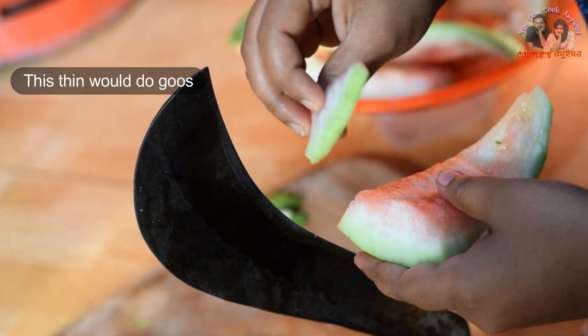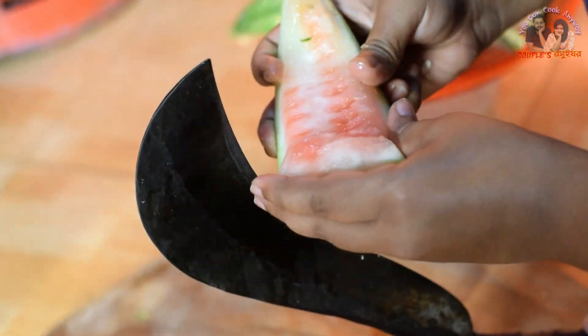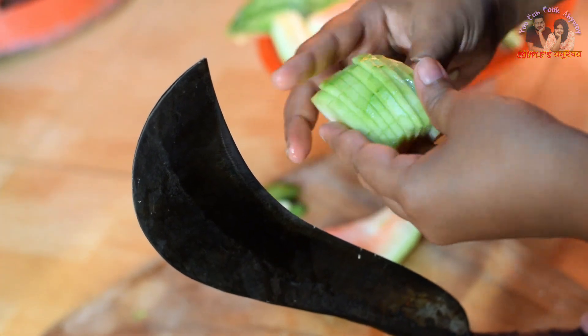Now we will slice it in a small slice. As for the recipe, we will take over a portion of the recipe in the shape of the recipe.